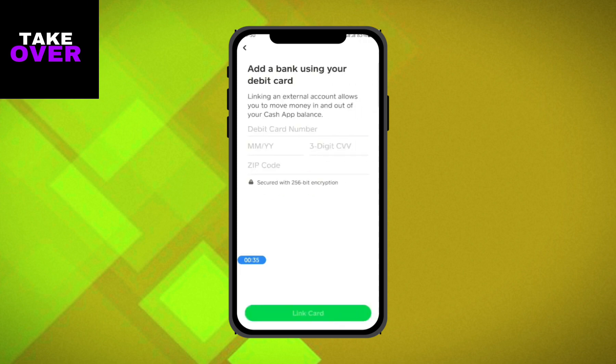Open Cash App and log into your account. Once logged in, go to your balance and tap on Add Cash. Enter the amount you wish to add to your Cash App balance, then tap on Add.